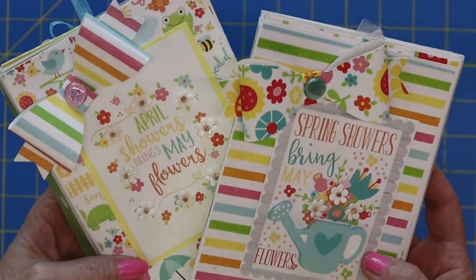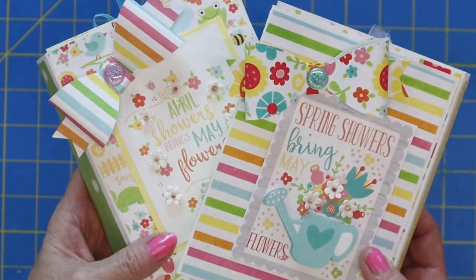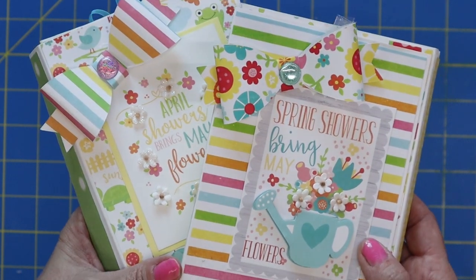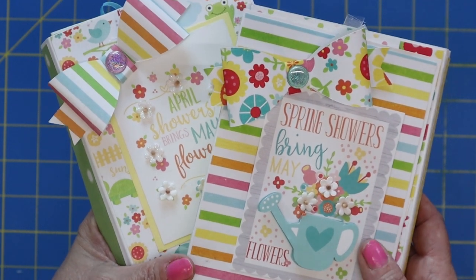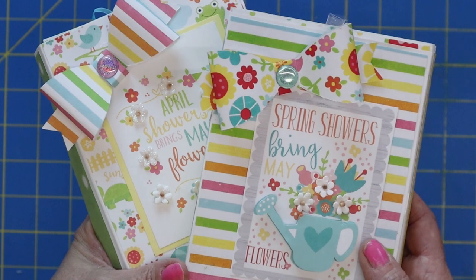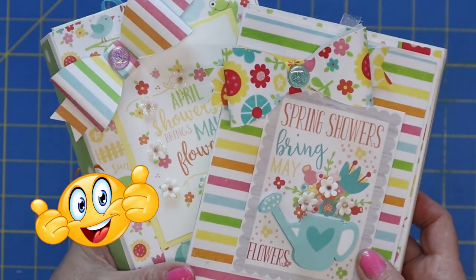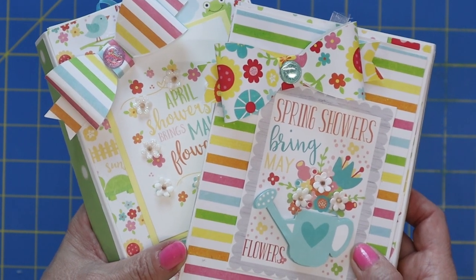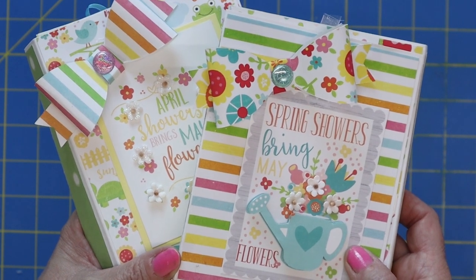Here are our two adorable little mini albums — oh my gosh, they were so much fun to make. You know, one thing with mini albums is they're really addictive — you start making them and you just want to make more, but that's what's so fun about it. Thank you so much for joining me today. If you got some value or liked the video, give me a big thumbs up. I'd also love to have you subscribe to my channel Smile by Holly. Thank you again and I'll see you on the next video — have a great evening, bye bye!